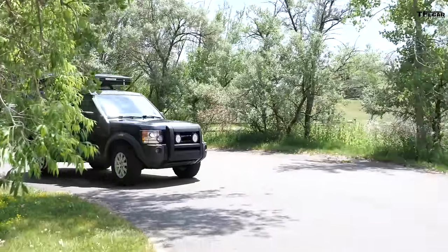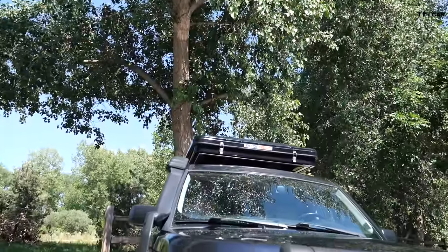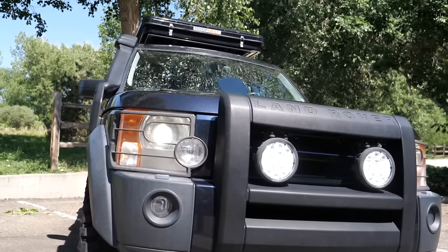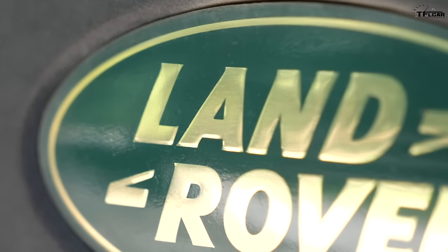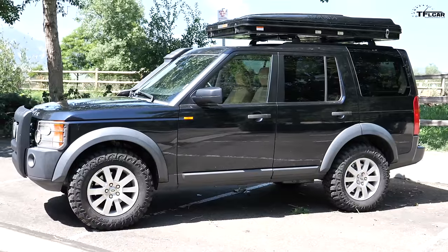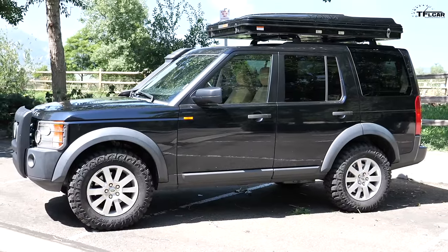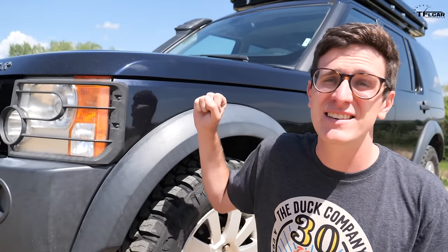That is a 2006 Land Rover LR3, and I'm here to tell you that is one of the best SUVs you can buy for just $5,000. In this video I'm going over all the really cool features that make it so special, and yes we're going to talk about reliability because that is all anybody can ever talk about on the internet with Land Rover. It's pretty incredible that you can buy a Land Rover LR3 fully kitted out, full seven seater, with all the luxury goodies and a V8 for just five grand.